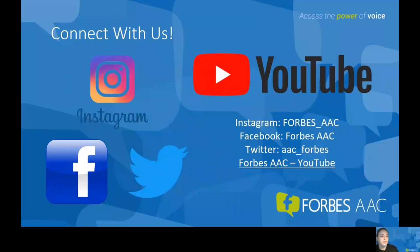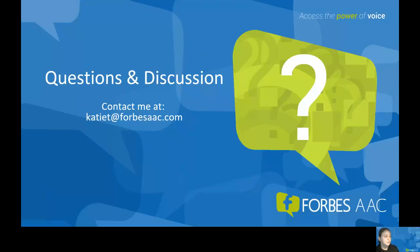Please connect with us. We have an Instagram page, Facebook, and Twitter, as well as a YouTube page with several help videos. Please contact me with questions or comments. This recorded webinar will be available through our website, forbesaac.com, in about a week. Additionally, stay tuned for additional help videos for Spark in future webinars as well as on our YouTube site and our website. If you have any questions at this time, go ahead and put them in the chat.